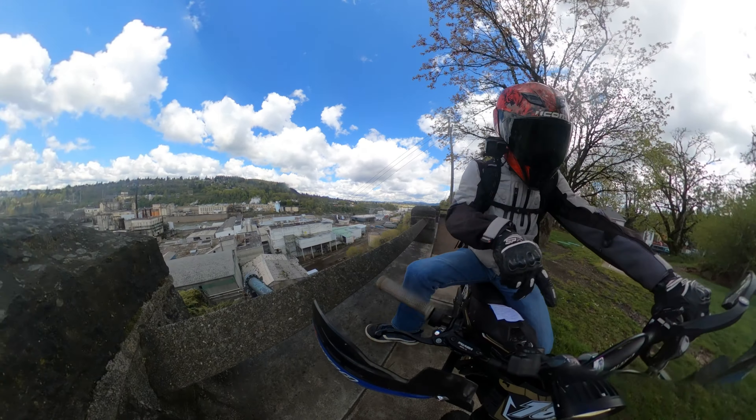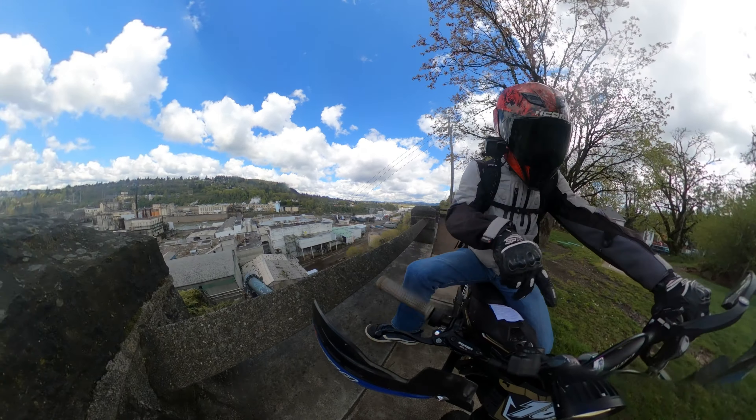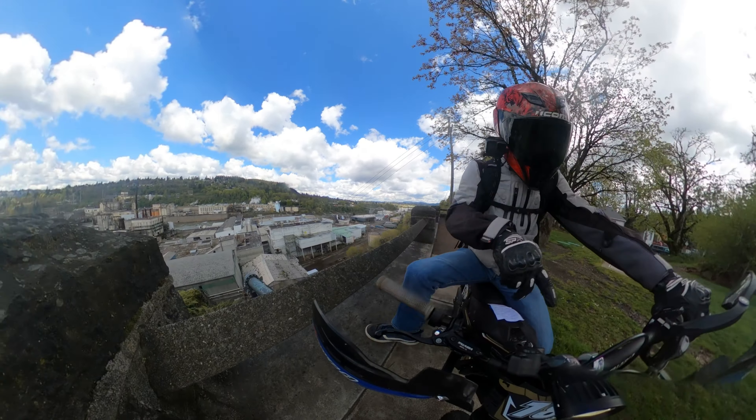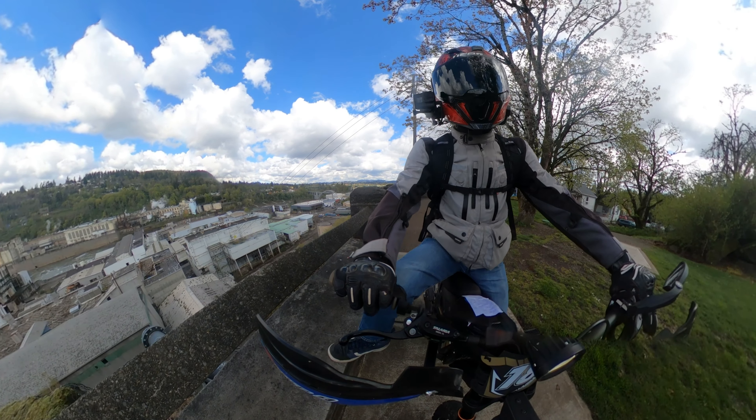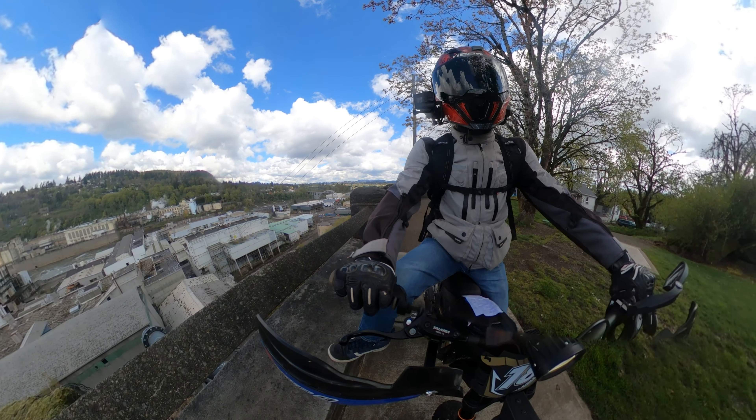The first time I took it on the trail, the front fender broke — and it was cheesy to begin with anyway. So I got an Amazon fender and ended up making something for the rear. That's another thing I hate about this bike: it doesn't come with fenders. The odometer shows 225 miles so far. And I think today is actually my one month anniversary — I got it on a Friday and it's a Friday — so this is kind of a one month anniversary video.